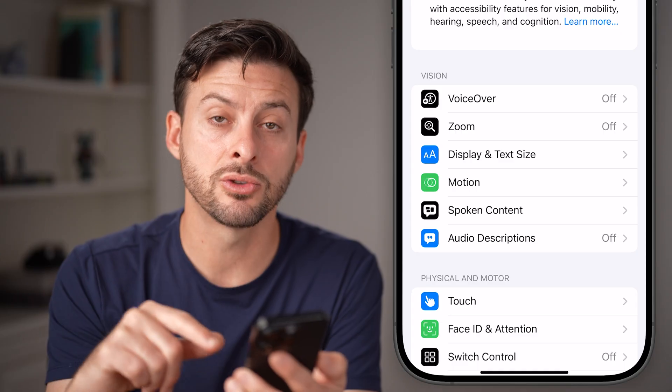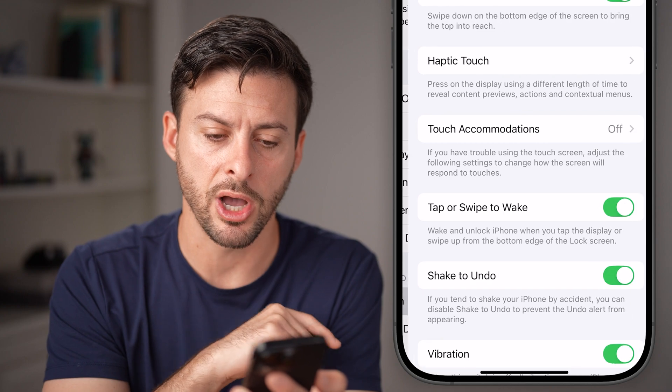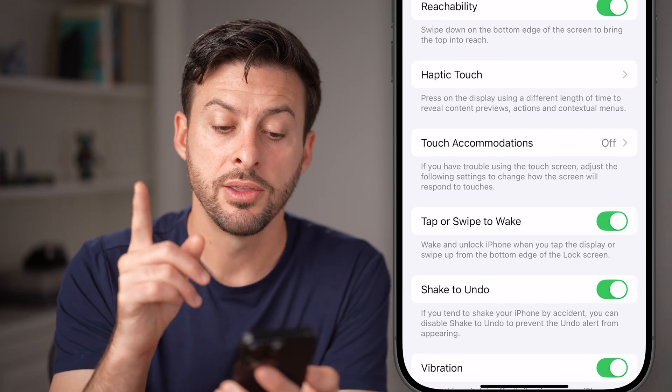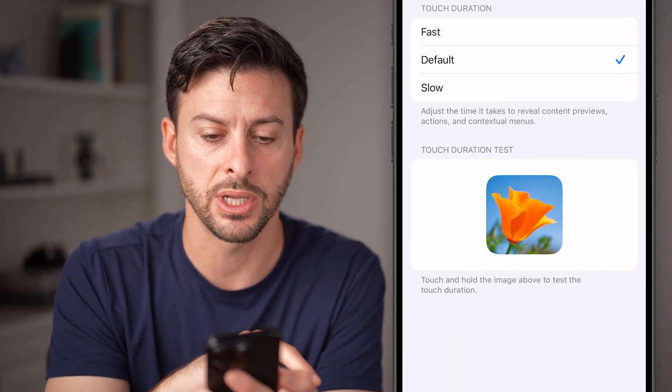Inside Accessibility, towards the bottom, you'll see the option for Touch. Go into that, and midway down you'll find an option called Haptic Touch — tap on that.